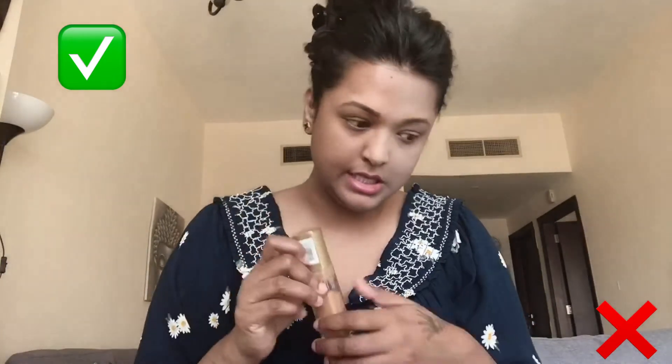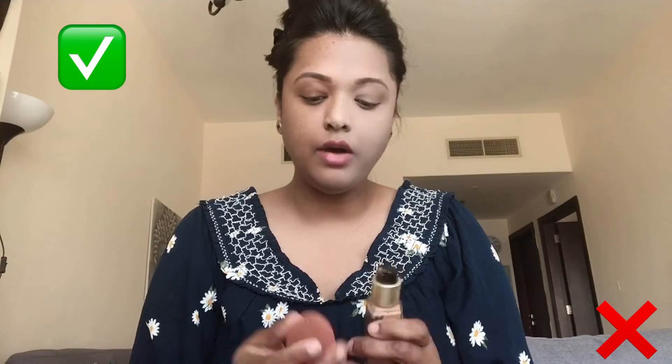This is the right shade and right foundation for my skin color — it's by Max Factor, shade 90 Amber. I'll mention all the details in the description below so you can find the exact shade. I'm taking just a little amount — this is the whole amount I'm going to use on the right side of the face. After application you'll see how it gives full coverage with the right color.